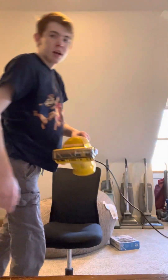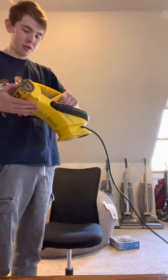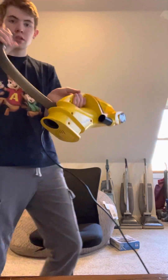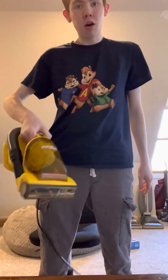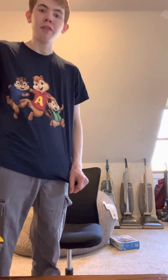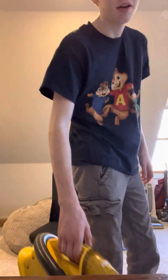Today we're going to use the Eureka Easy Clean hand vacuum. I got this for Christmas — one of my aunts gave it to me. It's got a hose, a riser visor brush roll that you can use to clean stairs, your car, or couches. We're going to be cleaning my office chair. And I'm wearing my Alvin and the Chipmunks t-shirt that I got for Christmas, just so everybody knows.